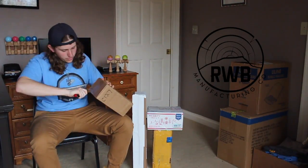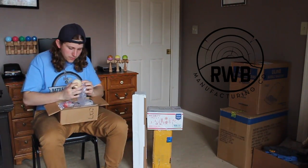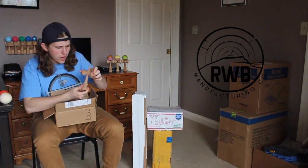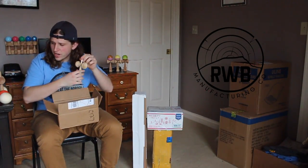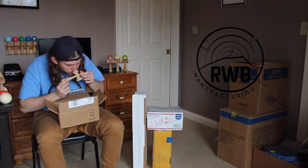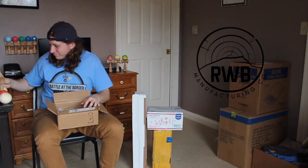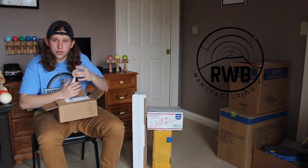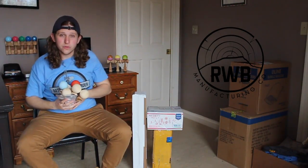RWB Manufacturing. Remember kids, always cut away from yourself. We've got a solid ash tama, a rubberized tama, and a red elm classic ken. Another ash tama, another ash ken, and what looks like some type of elm — I think it's red elm — another ken. Maple, maybe birch, and this is definitely birch. Sky blue tama and string packs. Thank you, RWB, we really appreciate your support.